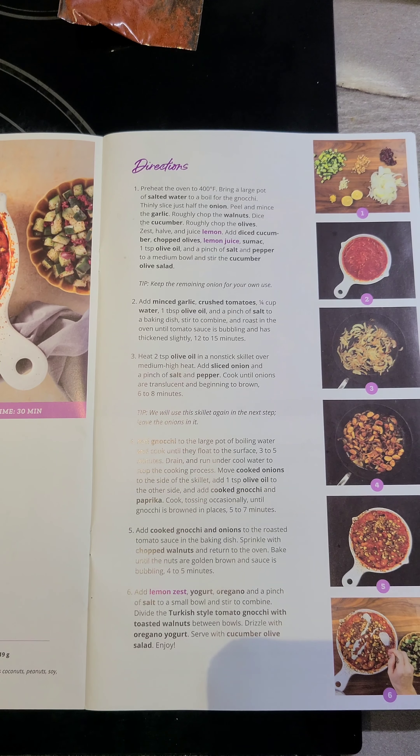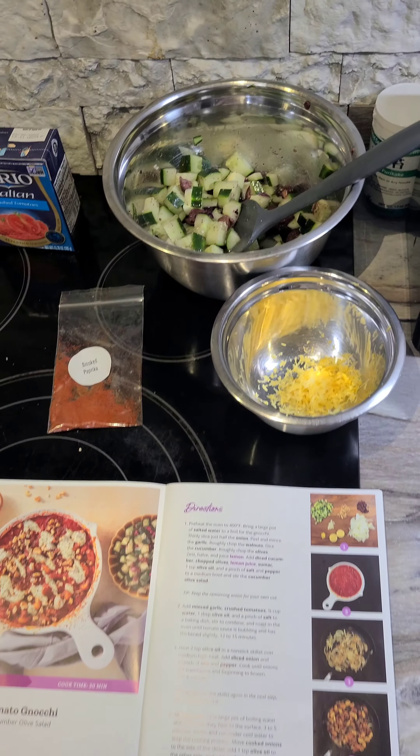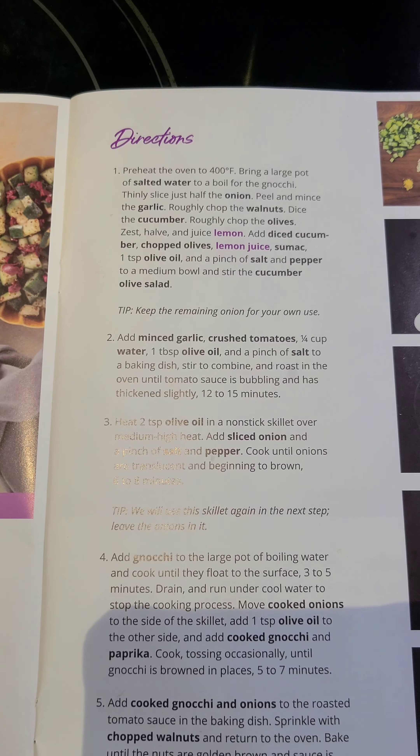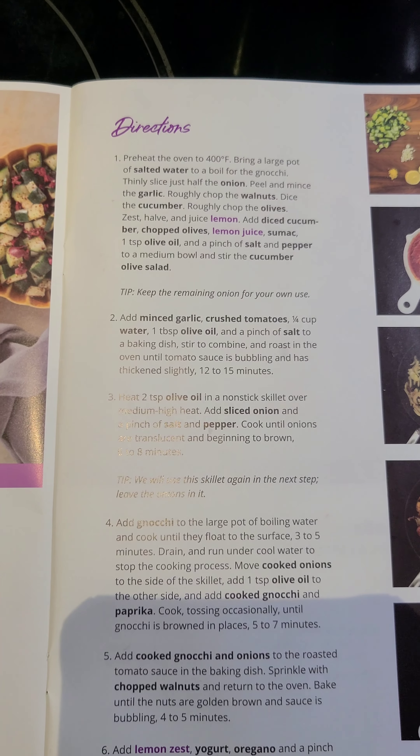Stir to combine the cucumber olive salad. Okay, there's the cucumber salad. Next step: add minced garlic, crushed tomatoes, a quarter cup water, a tablespoon of olive oil, and a pinch of salt to a baking dish and stir to combine.